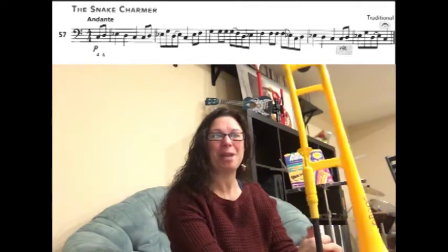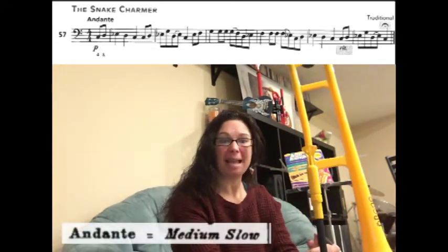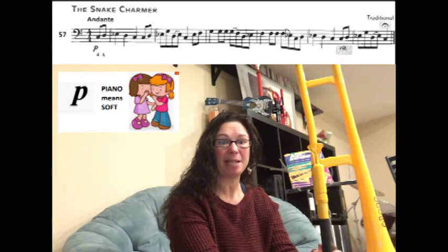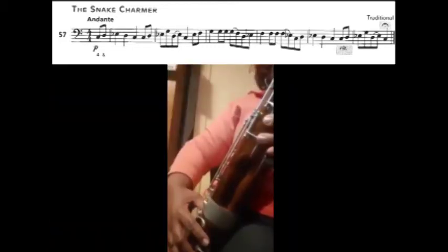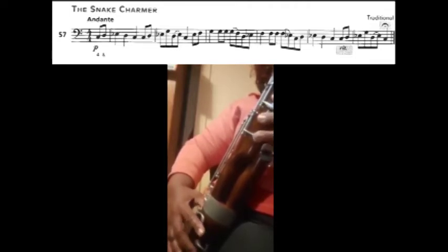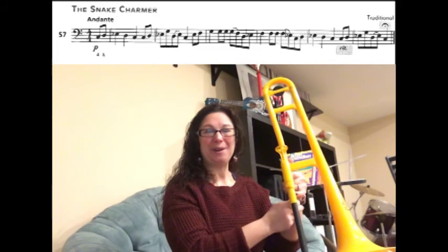Let's go back to the very beginning and play all the way through without stopping. The song says it's Andante, which is a medium slow tempo, and it also says piano, which means we're going to be playing soft. Great job — I can't wait to hear recordings!